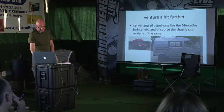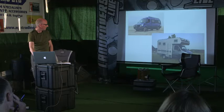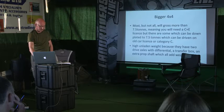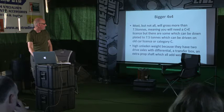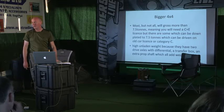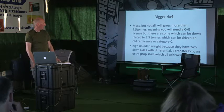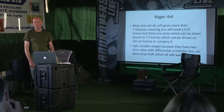Flicking through the slides now - typical panel van variants you can use, or something where you want to dip a little deeper into your pocket. The bigger 4x4s may be a concern for some people - they're usually more than 7.5 tons, so you'll need what used to be called a heavy goods driver's licence.